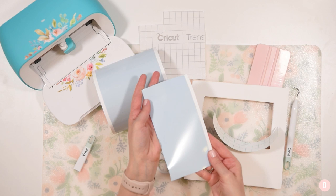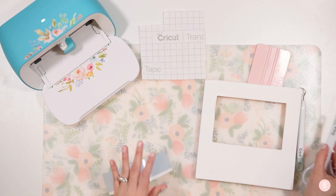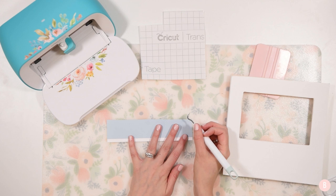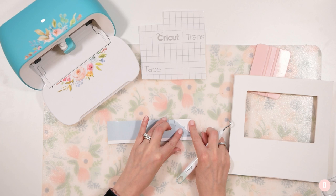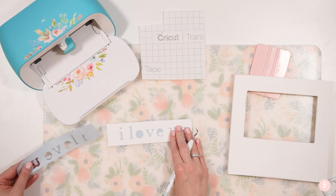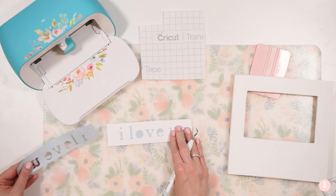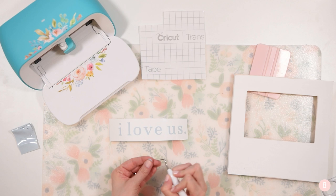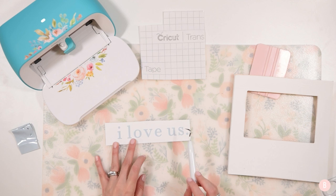Keep the scraps aside. Now we're going to weed the design. I'm done with scissors — I'll take the weeding tool and poke the top corner to grab the background area. Weeding is just removing any part of the design you're not going to use on your project. I take the background off first, then go through and weed out the middles of the letters, collecting them on my finger. I always double-check by running the weeding tool over each letter to make sure everything is weeded out.